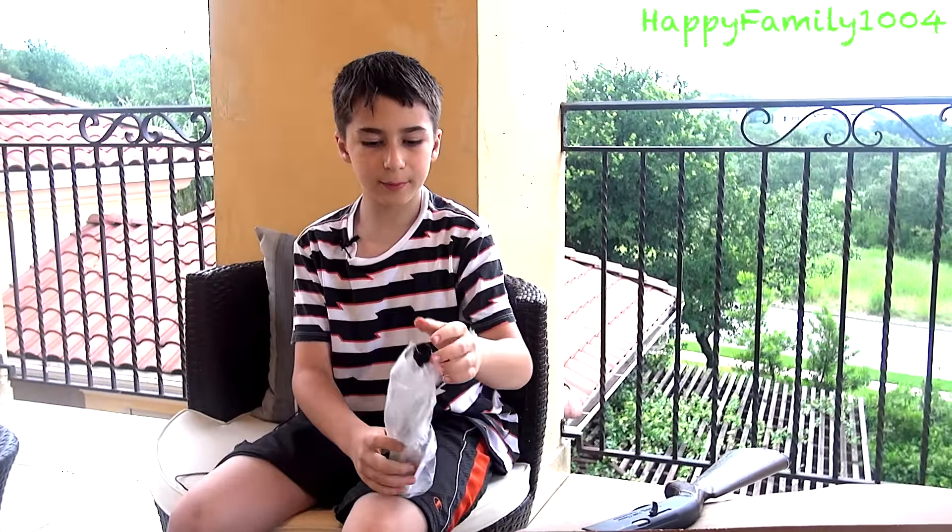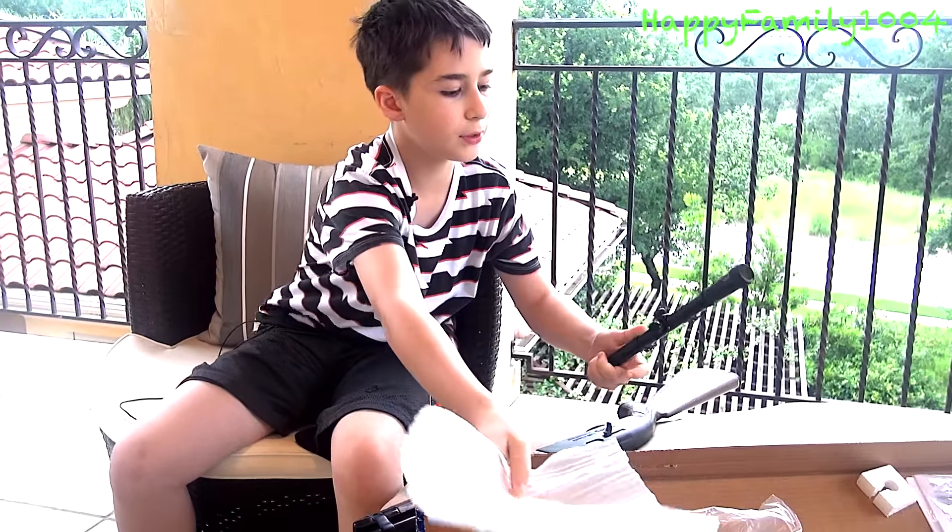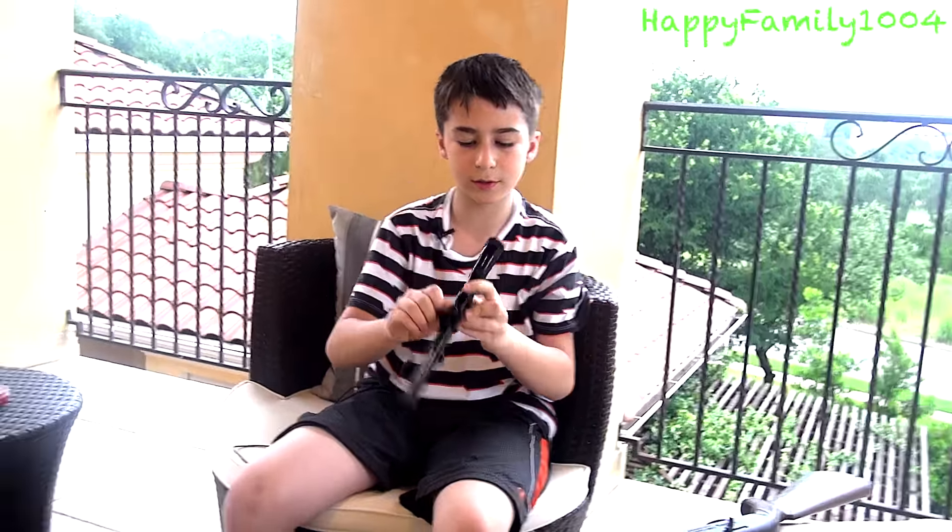It comes with an owner's manual. And the last thing you're going to get in the box is the actual scope. Open this bag, and then you open this, and you're going to see the scope right here.